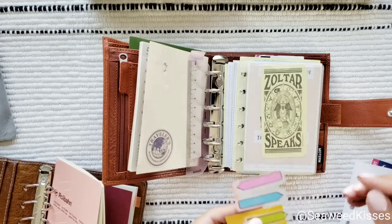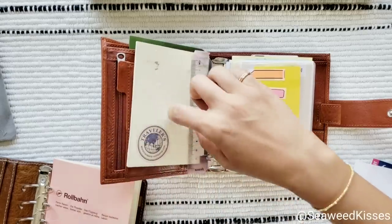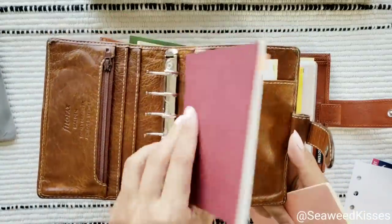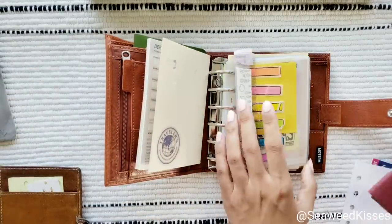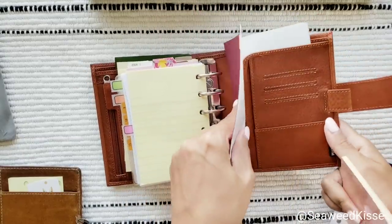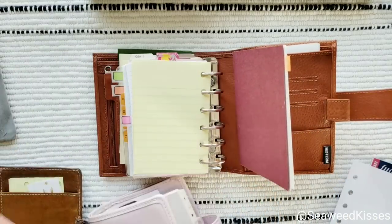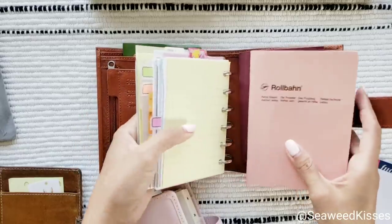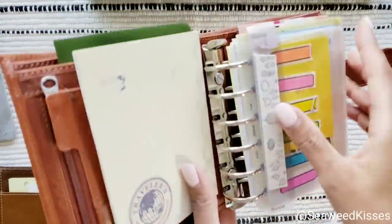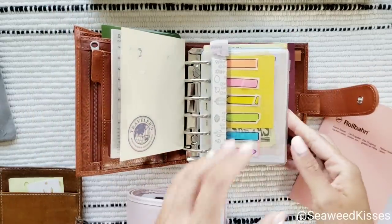This is just a transfer of what I had in my Malden, and here I had a passport size notebook. Let's pretend this is all the same setup. I'm going to combine all of the pages from this one as well — this 2023 insert. I am loving this notebook. Just this alone and I still have a lot of room where I can stuff these rings.